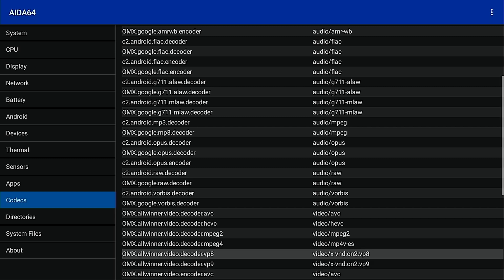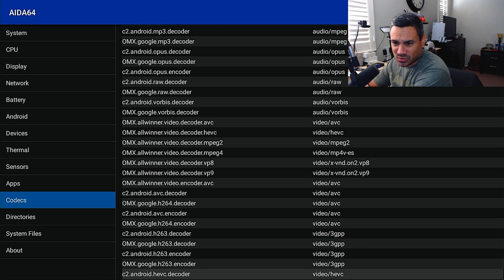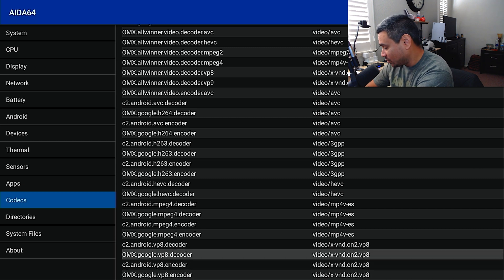For video codecs you've got HEVC, VP8, VP9, AVC, and it looks like quadruplets with decoder and encoder — some from Allwinner, some from Google. H.263 and H.264 are also there, which will give you your 4K capability. I am using my own AudioQuest HDMI cable, so it's interesting that the capture card is reading it as 720p — meaning the HDMI port itself is outputting at that resolution.